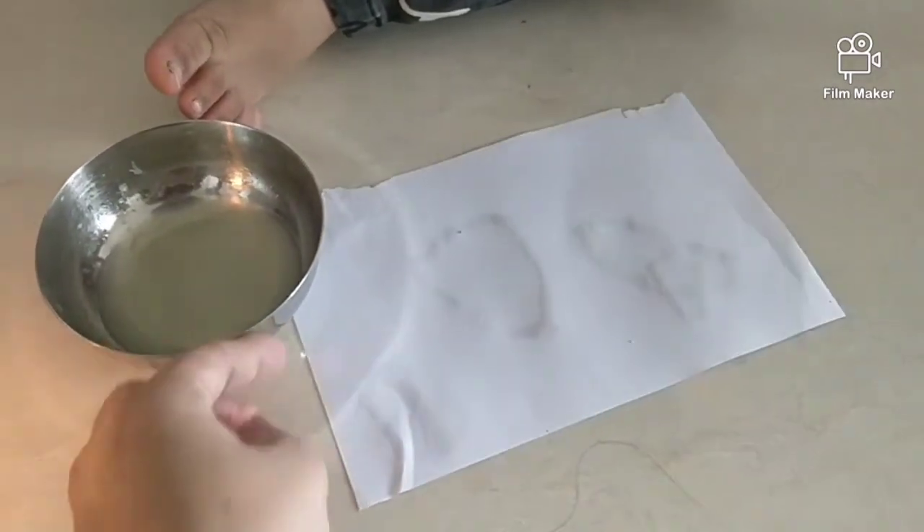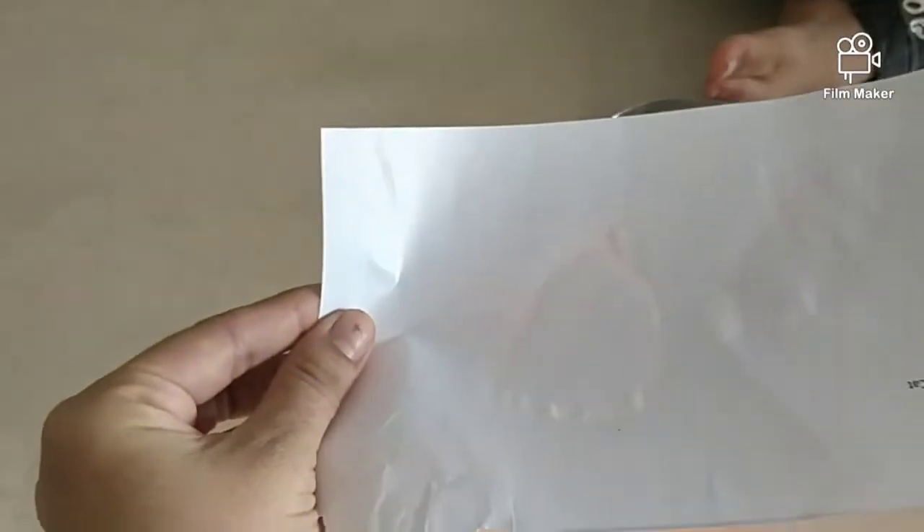Now let's take this paper, put it in the file — above the file.